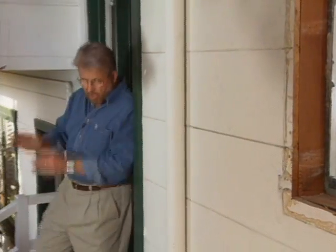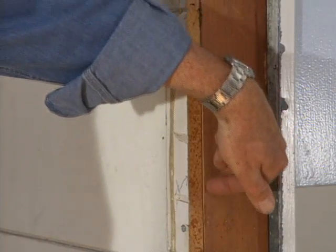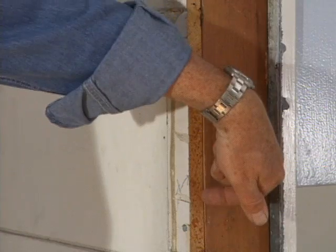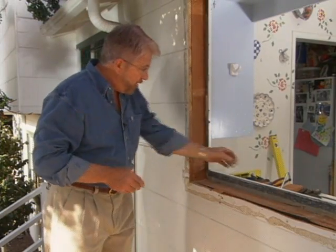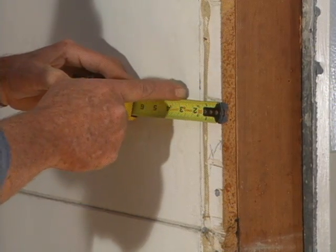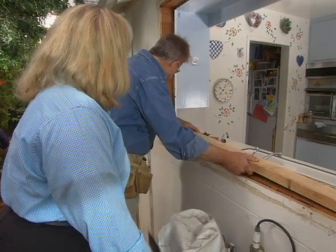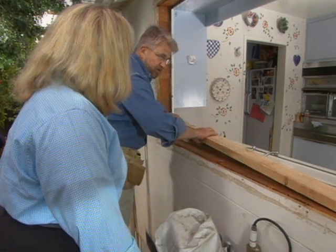Our new garden window has what's called a nailing flange — that's what holds it against the house. It attaches to the two-by-four framing, specifically the front edge of it. But in order for that to happen, we're going to have to cut away a strip of siding about two and a half inches wide.